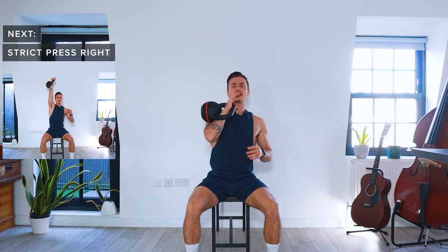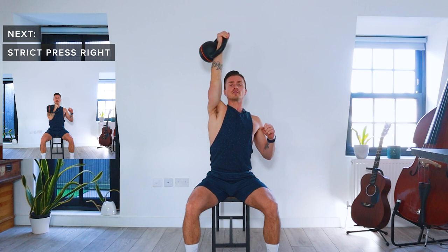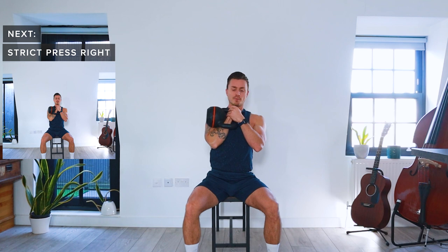First up, we've got a strict press. We're going to have the kettlebell in our right hand in the clean position. We're going to push the kettlebell up towards the sky, straighten out the arm at the top, and slowly lower back down. The really important thing here is that you keep your palm towards the centre line of your body when it's in the clean position — this stops the kettlebell from pulling your shoulder away.